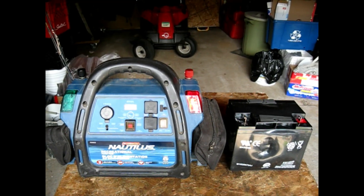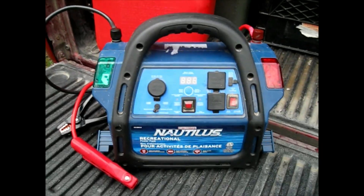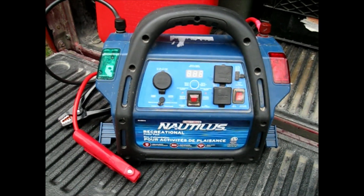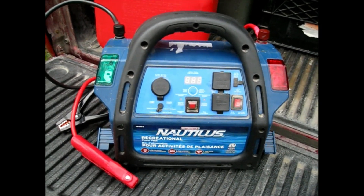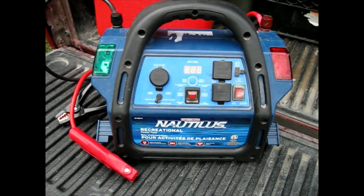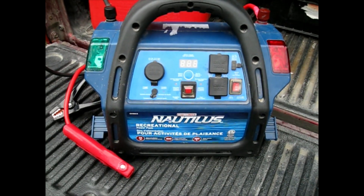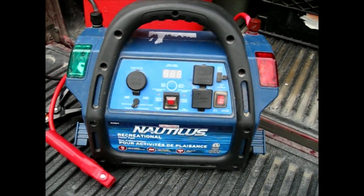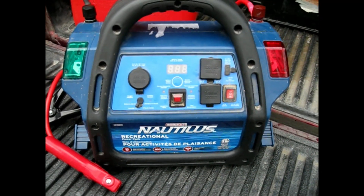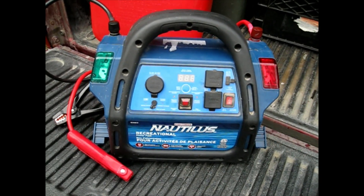As you know, these can run you anywhere up to $300–$400, and I'll show you what I did. When you disconnect the battery and remove it from the casing for the Nautilus, make sure you put all the wires back together — all the red wires back on the red terminal, all the blacks on the black — together with the screws that hold them on. Other booster packs may be slightly different.